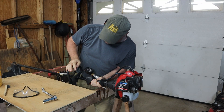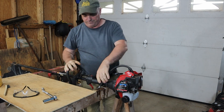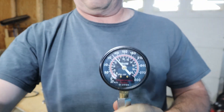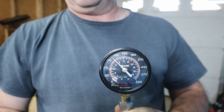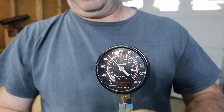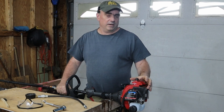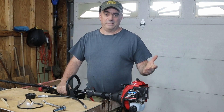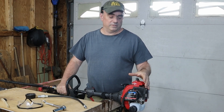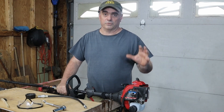Now it's over a hundred — a higher reading, a little over 100 PSI. After adding a little bit of oil to the combustion chamber and seeing the compression rise, that tells me that the rings are probably worn or there's some scoring on the cylinder, and air is getting around the rings and reducing the compression.